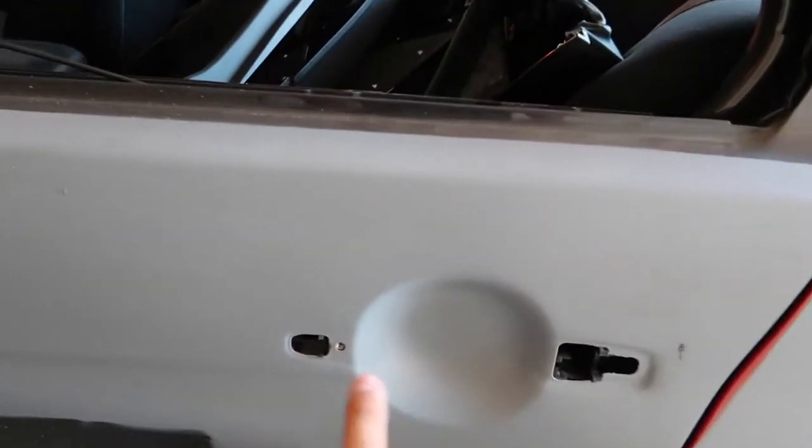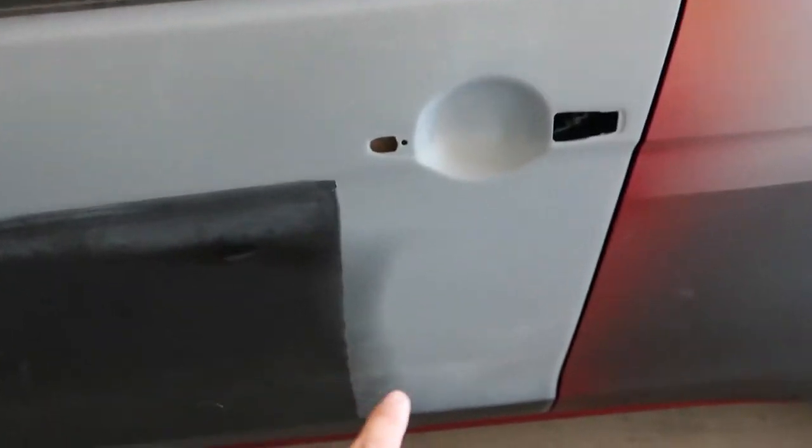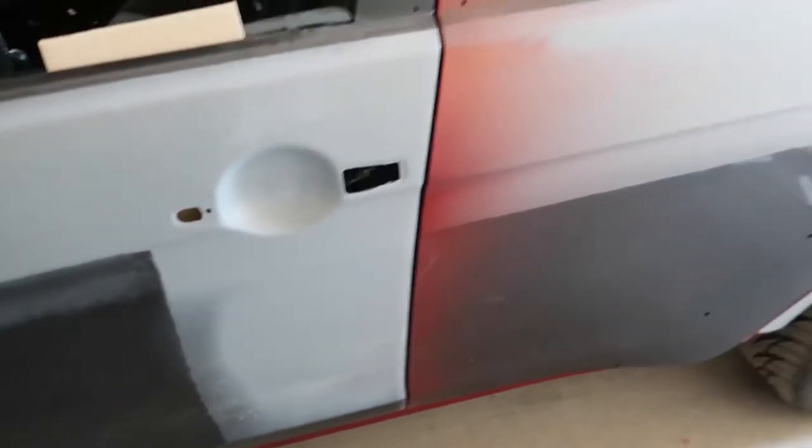He calls it the blocking process. He fixed a lot of door dings from just normal daily driving when I daily drove it. Also fixed some dings down here where the door was, fixed the ding up here, same on the other side, and on the hood too — fixed a couple dings up there.